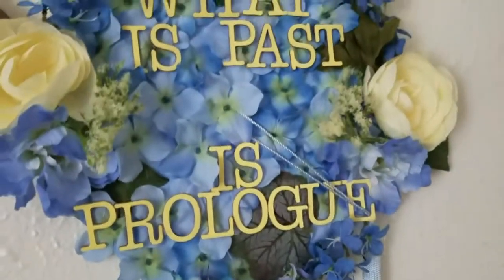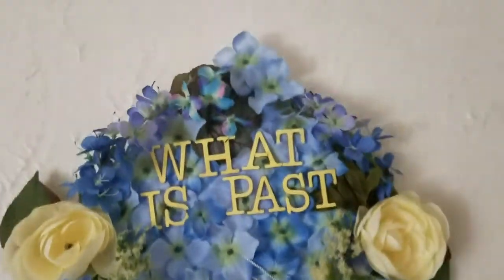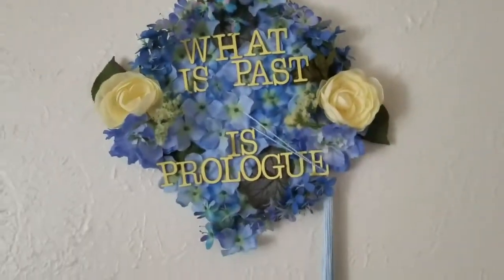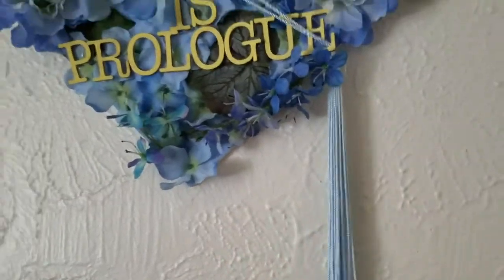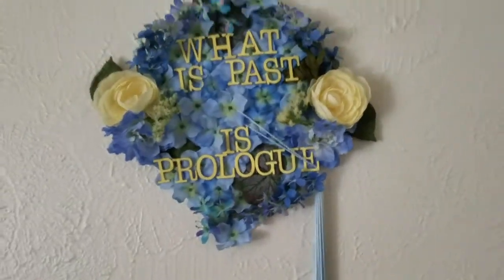I think it's absolutely gorgeous. I didn't actually want to have to cut a hole in it, so I used a flower in the middle to hold my tassel, and I think it looks beautiful. Thanks so much for watching, and hopefully I'll see you next time!